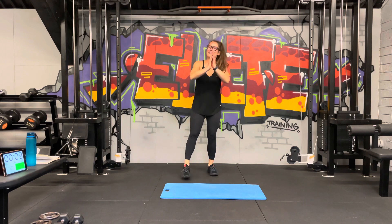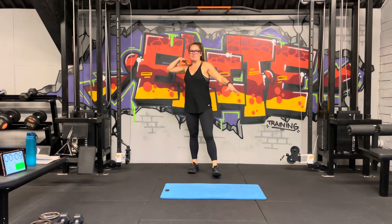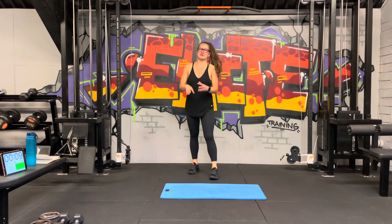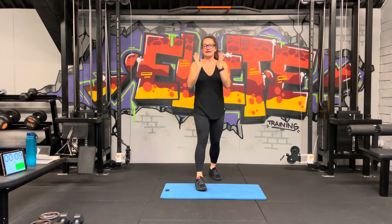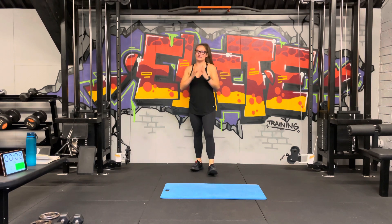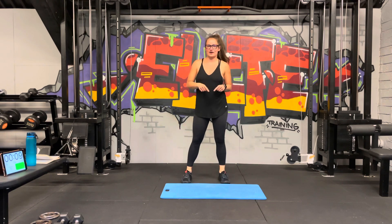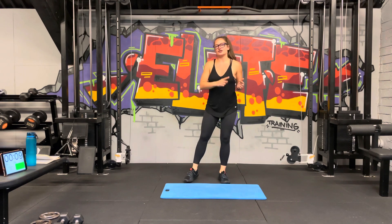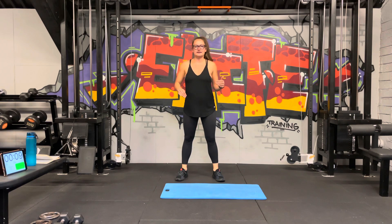Hi guys, welcome back! Today's home workout is going to be a very specific shoulder burner fryer, so get ready. We're going to do 20 seconds of work for 10 seconds rest, eight intervals per station, and we're going to alternate two exercises in one station. We've got five stations to go through today.